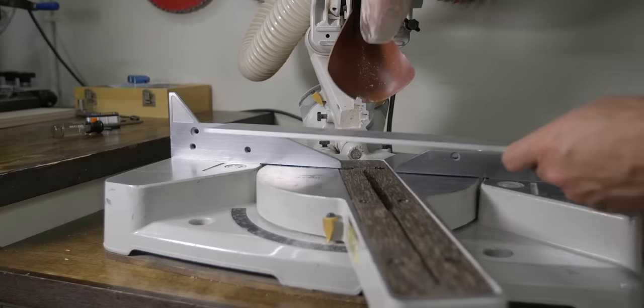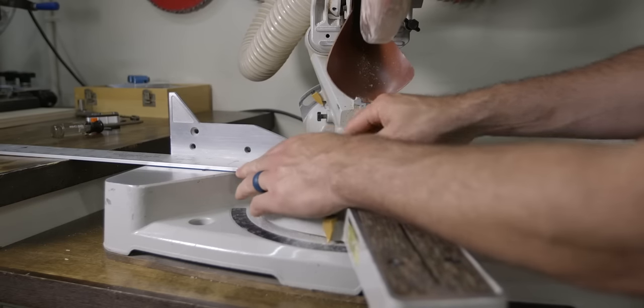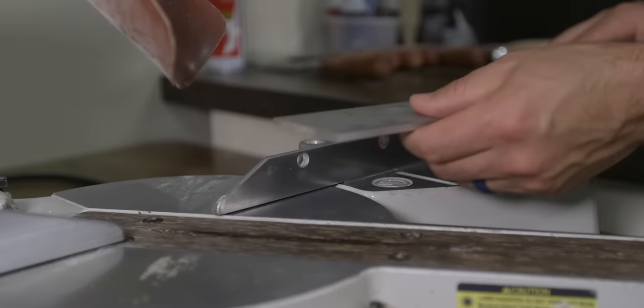Somewhere around 0.008 inches or 0.20 millimeters is just fine. If your saw is out further than that I would recommend continuing on with this calibration process because by the time you get to the end you might be satisfied with the way your saw is cutting. Other options are to return the saw if it's new, replace it if it's old, or look up online how to flatten them. To check the fence on a two-fence saw, simply line up your straight edge on each fence separately and check for gaps as before.